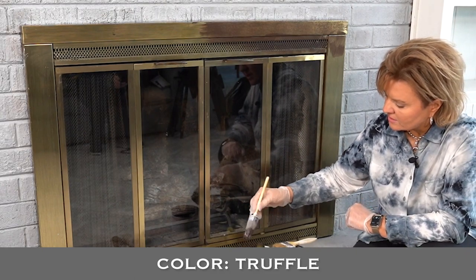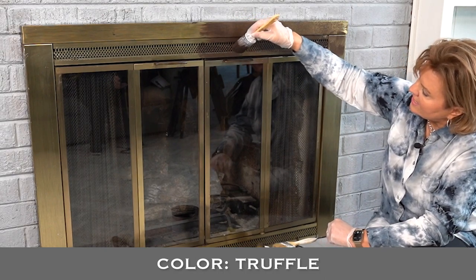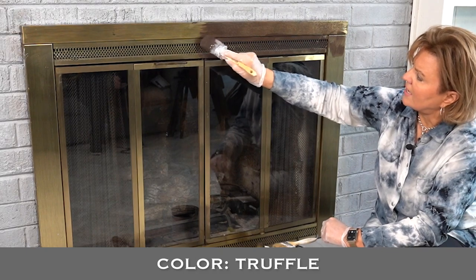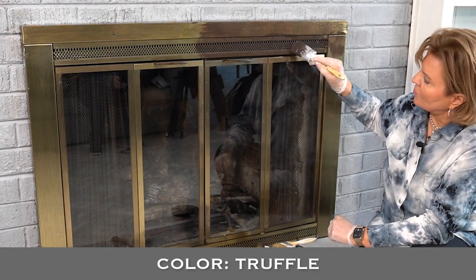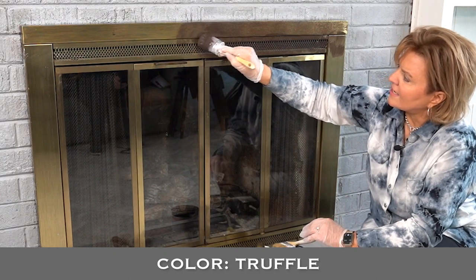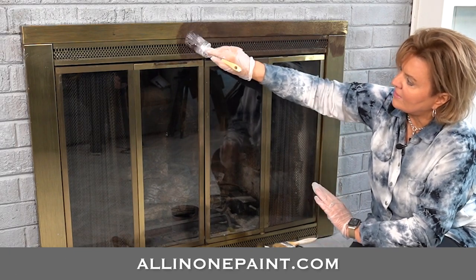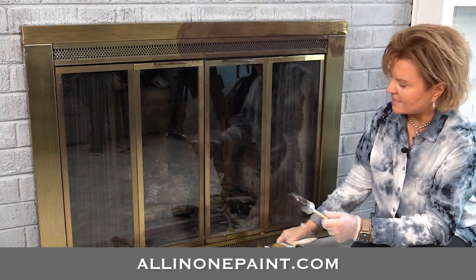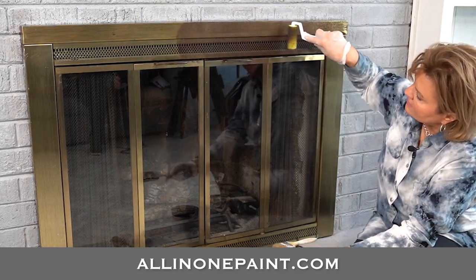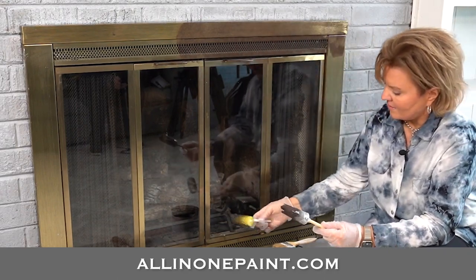Truffle is the color we're using. Truffle is a chocolate brown but in certain lighting it looks like oil-rubbed bronze. We also have Corinthian. The two of those together, depending on what other colors you're using in your room, can look like oil-rubbed bronze. Everyone has different ideas of what oil-rubbed bronze looks like — some look more like Truffle, some more like Corinthian, depending on the brand of fixtures, faucets, and so on. I like Truffle because it emulates that look very much.